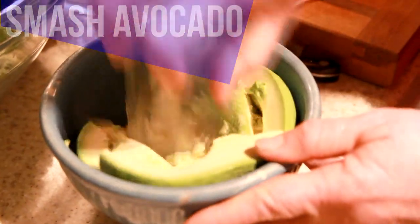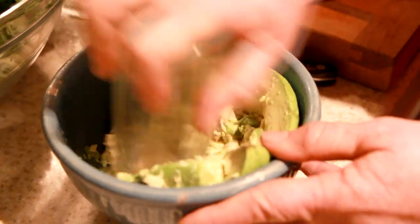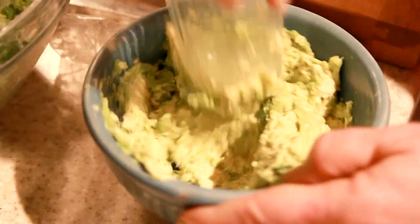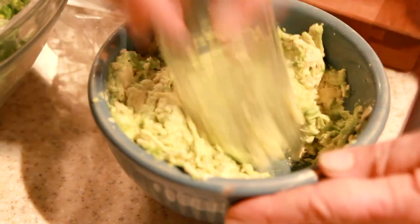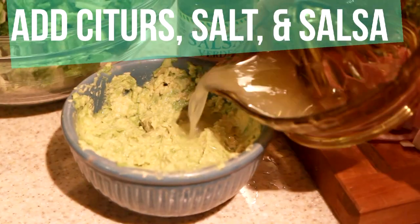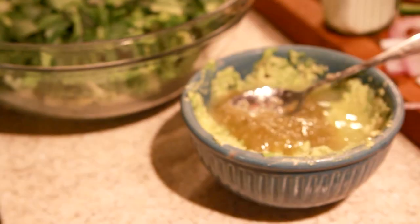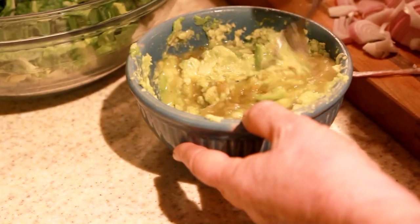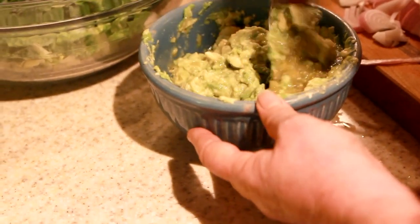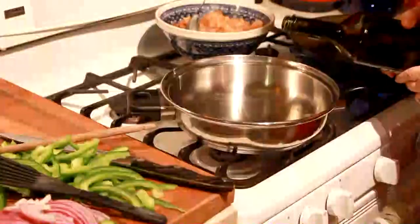For the guacamole, you just want to cut up the avocado, throw it in a bowl, and smash it with a cup. This cuts down on the smashing time so much — it looks weird but it's so effective. Then we're just going to add that same citrus lemon-lime blend, some green salsa, and off-camera my mom also decided to add some garlic salt.